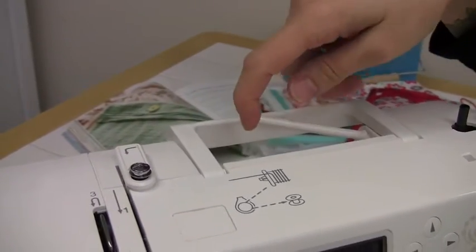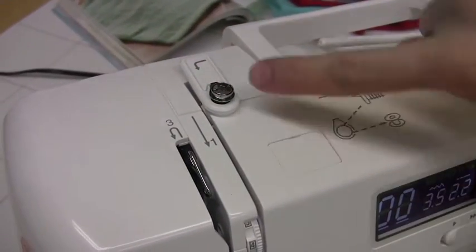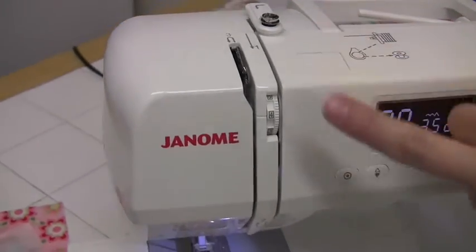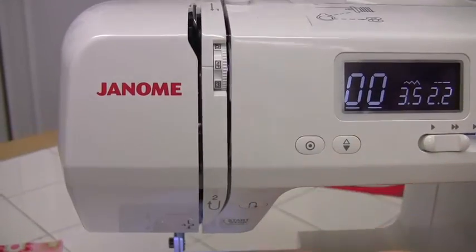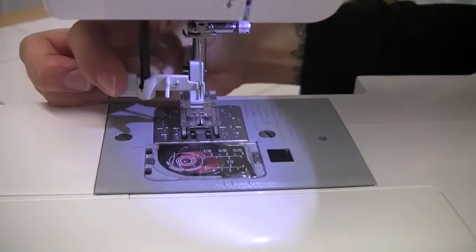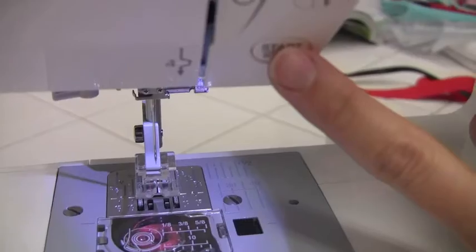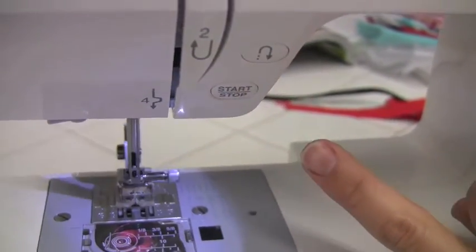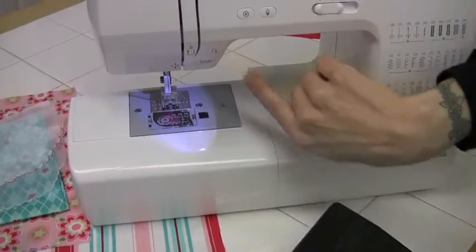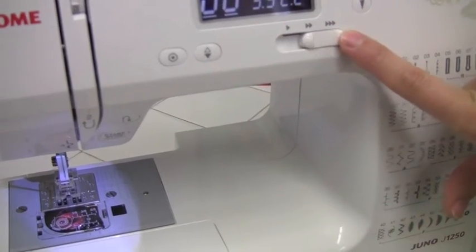The handle, a horizontal spool — all the directions for threading are right on the front of the machine for easy reference, so you know what you're threading when. Thread tension, going down here to the bottom, you have your needle threader, your start-stop button which actually enables you to sew without using your foot pedal, reverse, locking stitch, needle up, needle down, and your speed control.